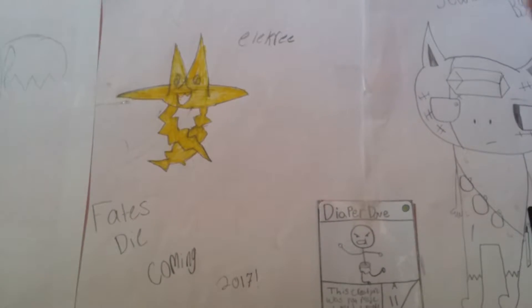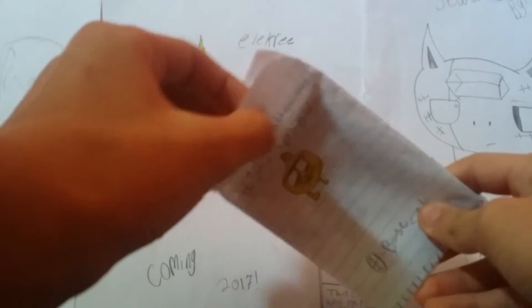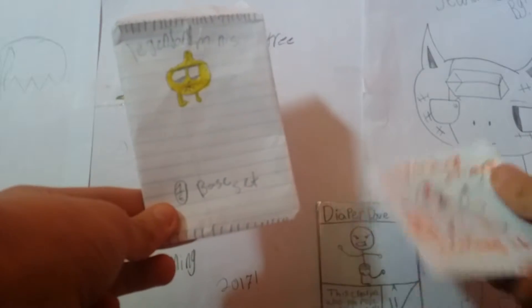I thought, why not — we go ahead and open them. We'll go oldest to newest, so base set first edition. If you didn't know, the first edition ones I made because I used to make them thinking, 'this was the first ever pack I made for that set.' Which is true — this is the first pack I ever made for base set and this is the first pack I ever made for Heating It Up in the old version.